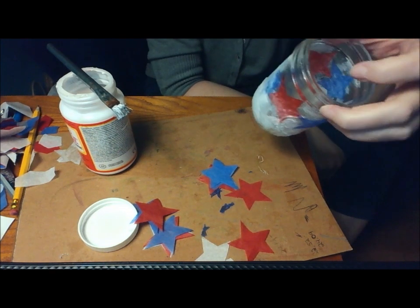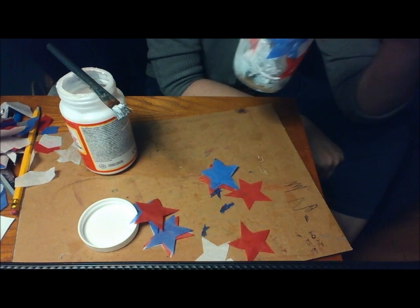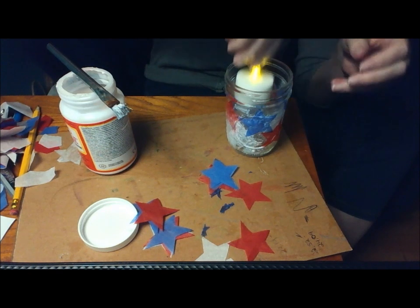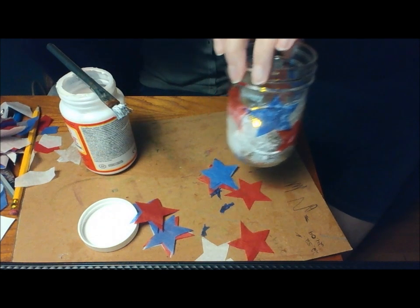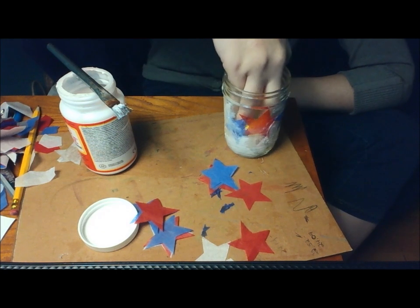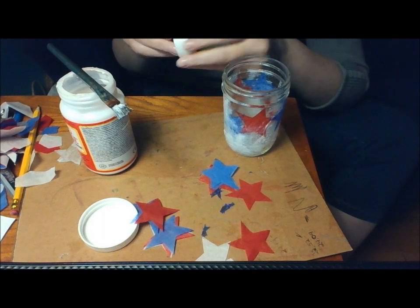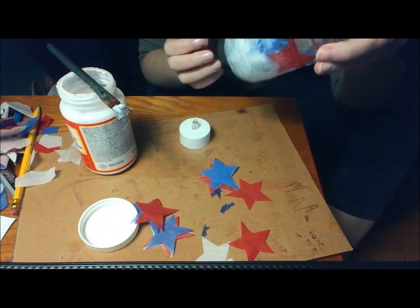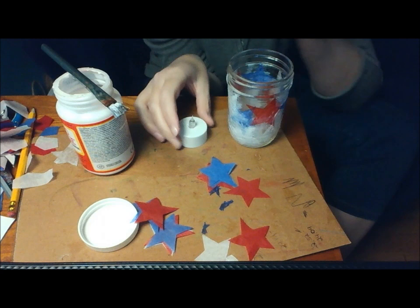You can let it dry overnight or just until it's not tacky to the touch anymore. Then you just take your tea light and put it in there. I don't recommend using a real tea light though, because if you got some Mod Podge on the inside, it could melt and burn. Better safe than sorry.